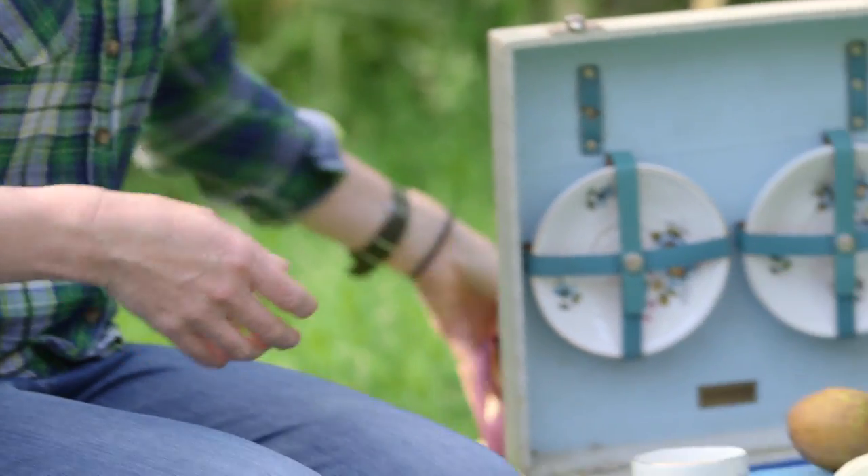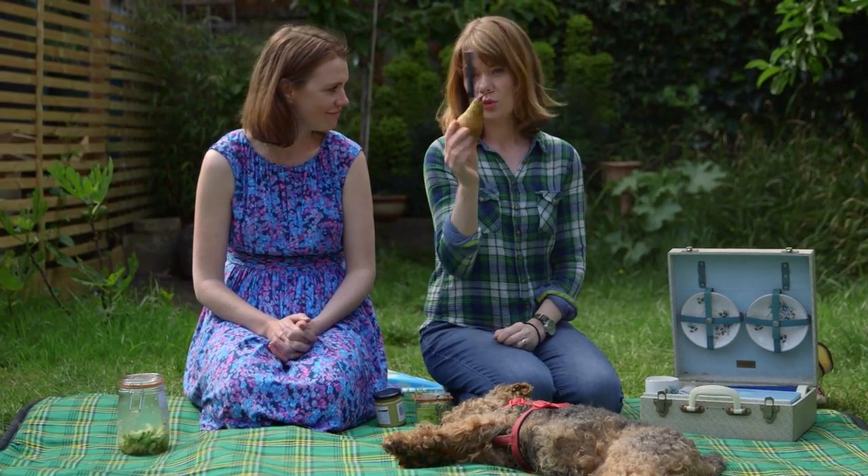Tip number four is always bring a knife — really easy to forget it. Stick it in a bit of fruit, then you get another bit of fruit. No one will lose any fingers.